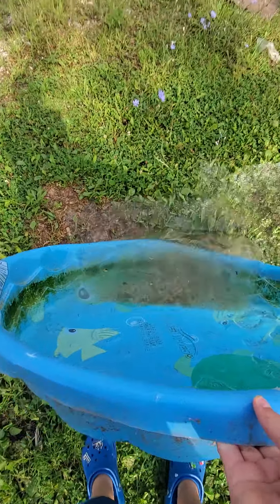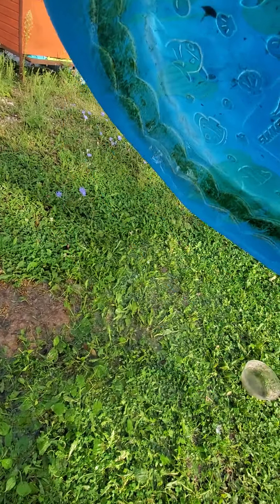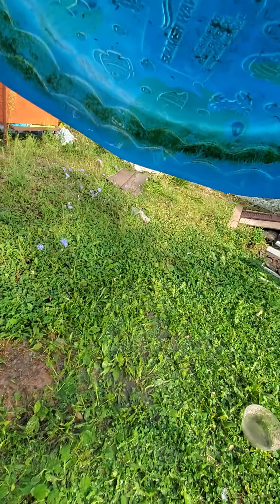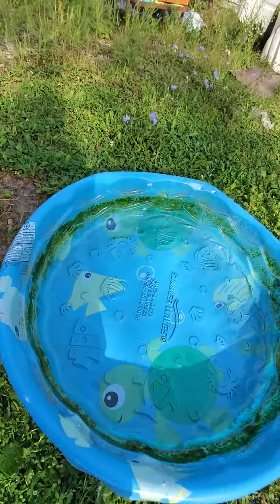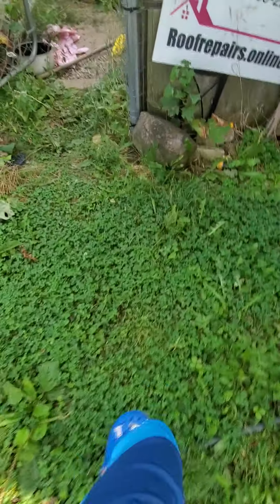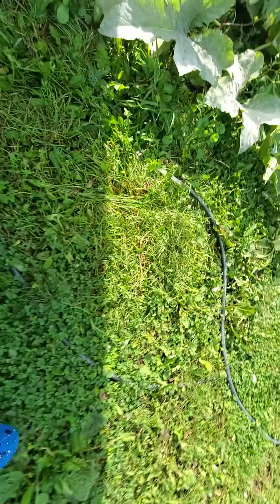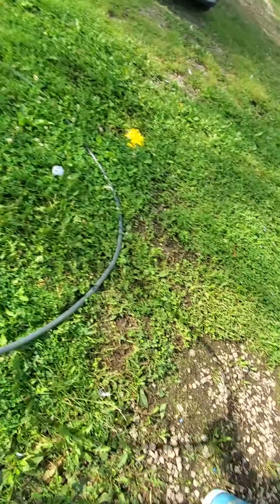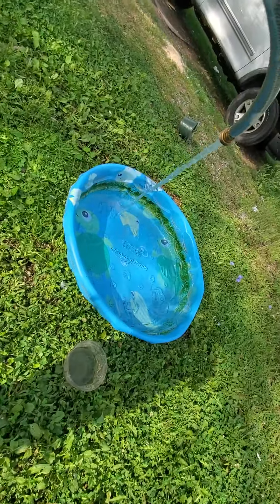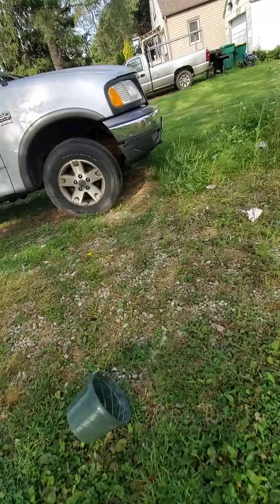I usually just dump the water out, then I go grab the hose and turn it on. Here's the hose right here — I grab it and just put it in the water right here. Then I'm going to go try finding my ducks.